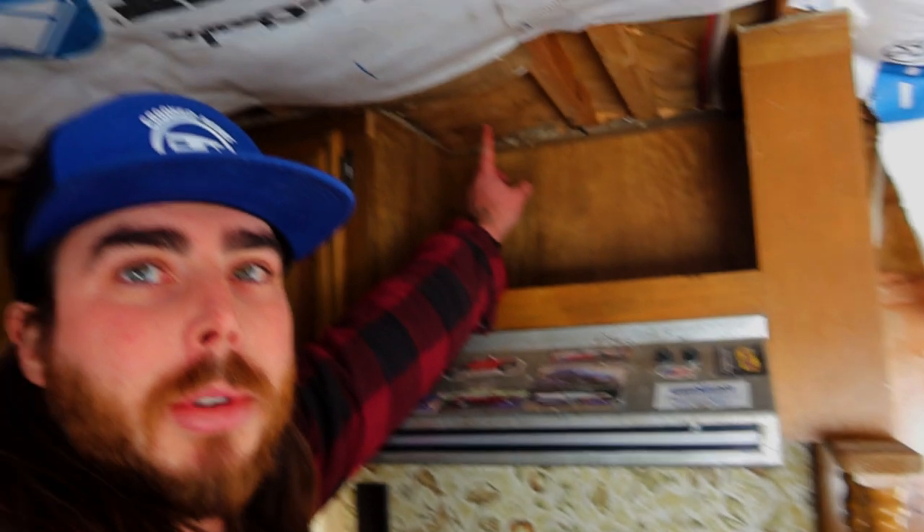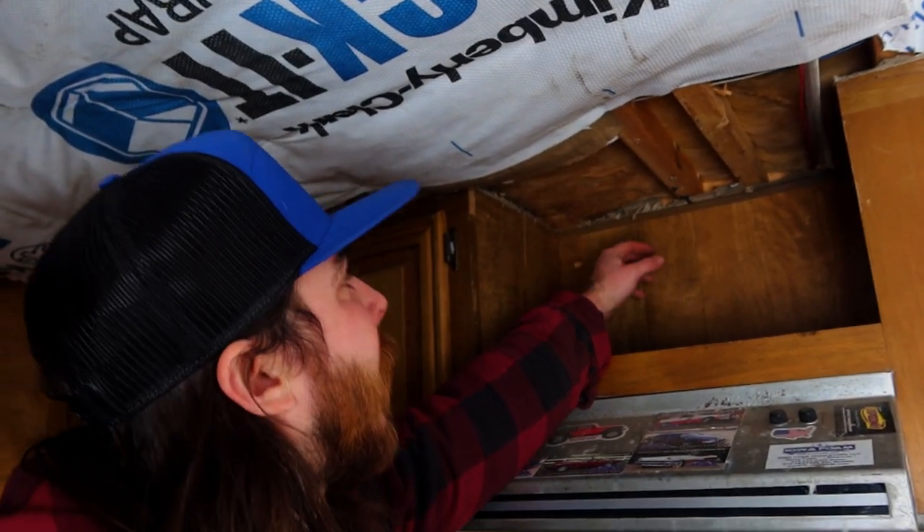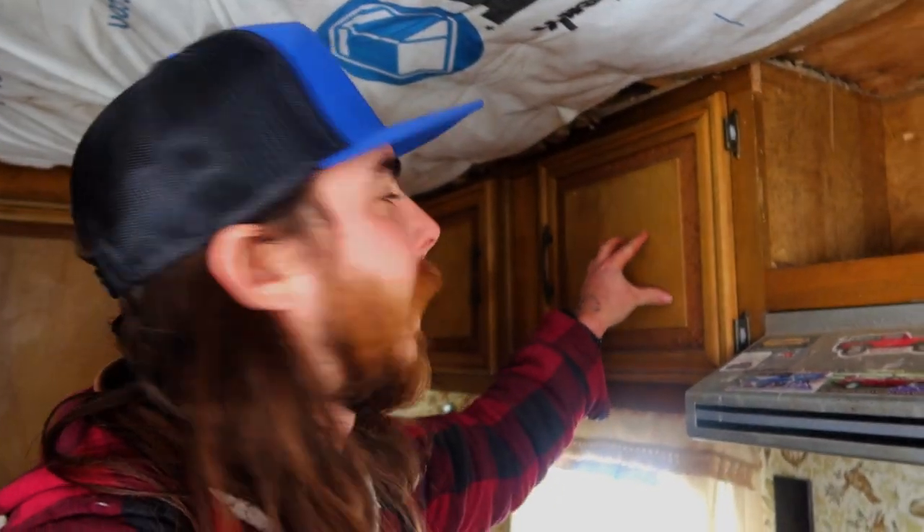I didn't go and insulate into the cupboards because there's already a little bit of insulation in there and I didn't think it really needs it — plus there's an air gap from the cupboards. Also I ran out of insulation. I used everything I had and basically just had enough to do exactly what I set forth to do.